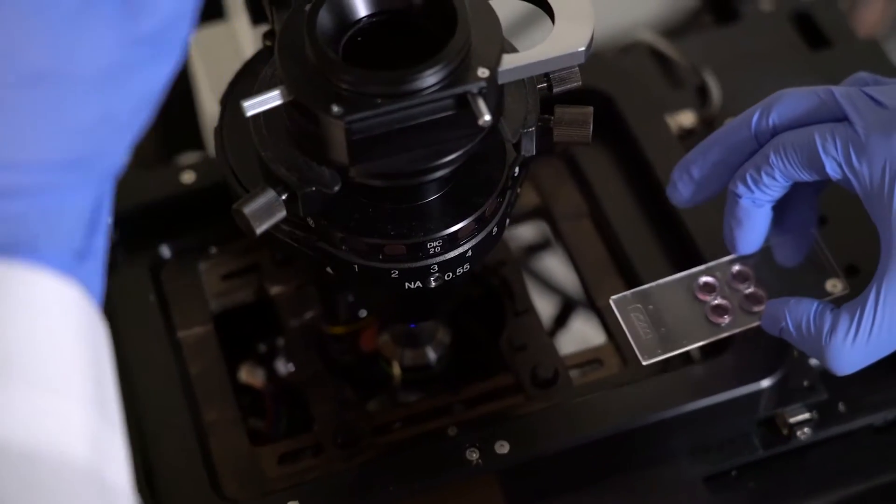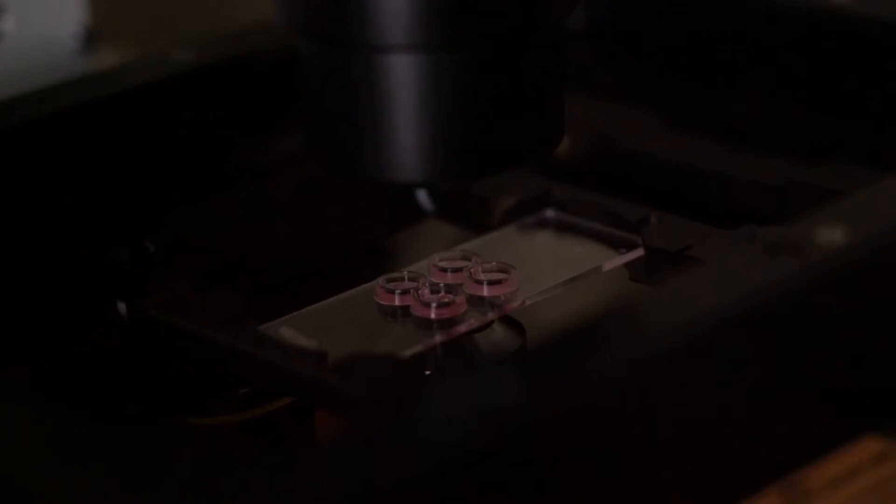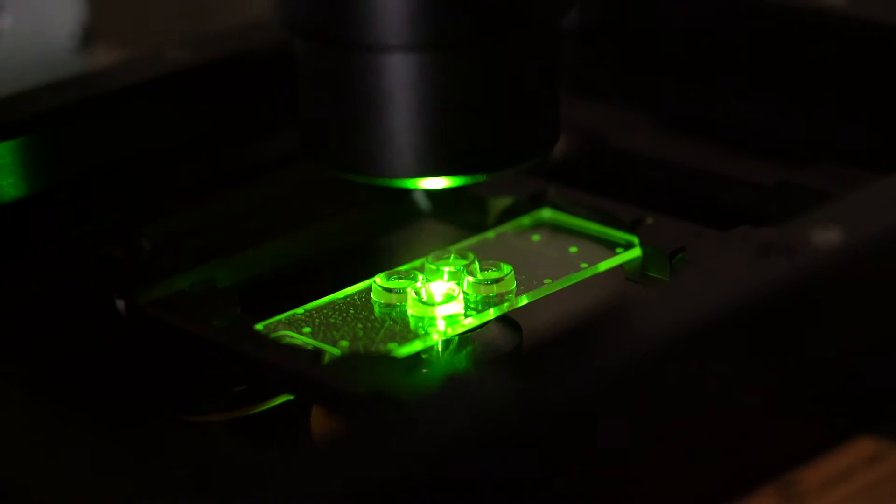In the Zona chip, neurons grow much better for longer periods of time. In particular, for hippocampal neurons, we've found that we can isolate axons for up to three, even four weeks.